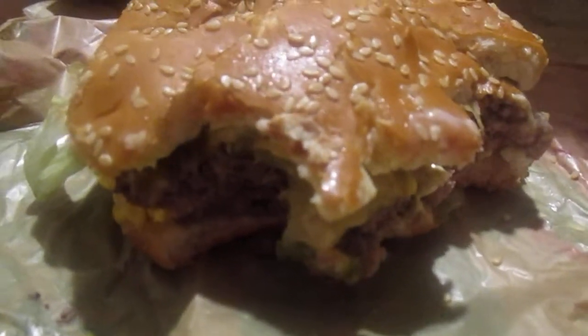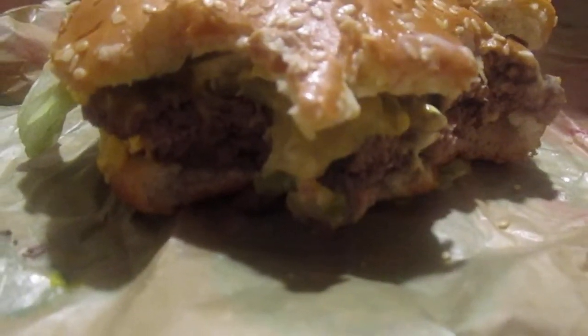Remember that thing that the regular Whopper does? Oh, man. It's still really good, though. I mean, I think that mustard's a little bit overpowering. You know I love mustard.